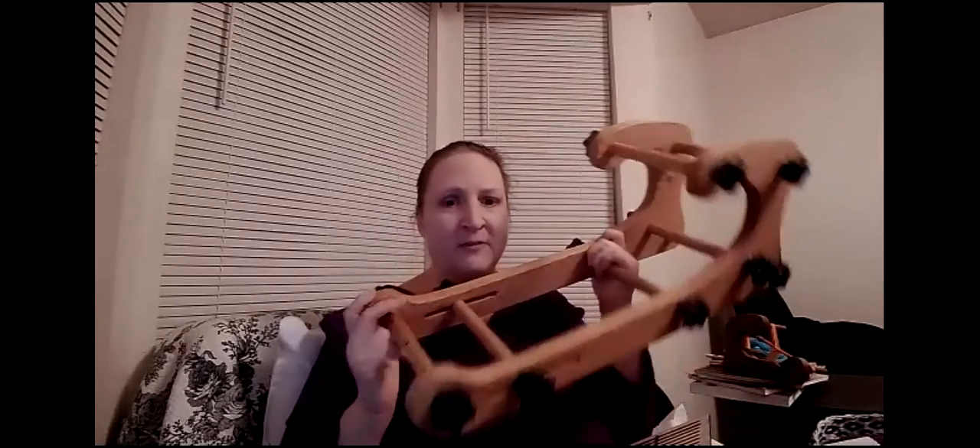This has big slots and holes — your pattern threads go through the bigger slots, and your regular background threads go through the holes, so you can do different types of pickup weaving with that.